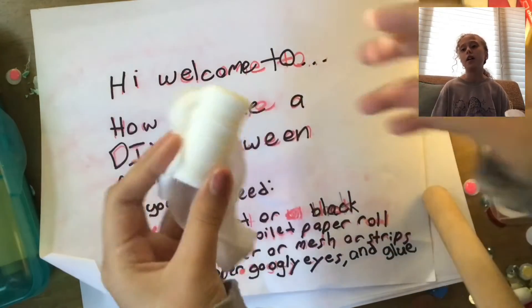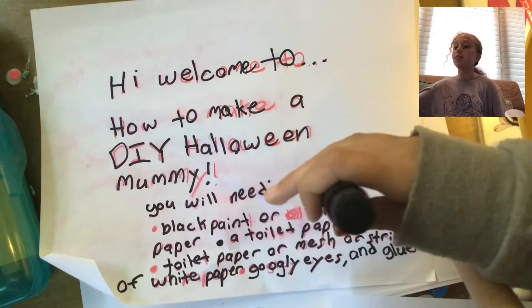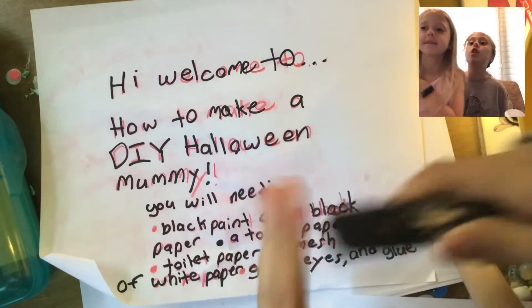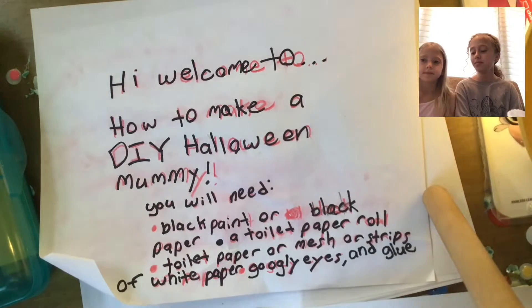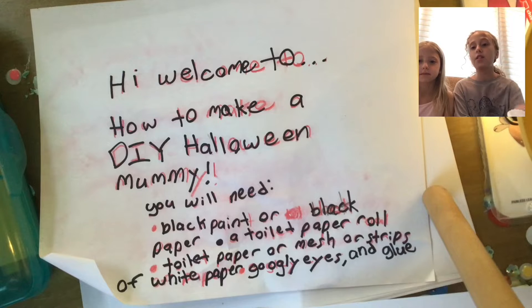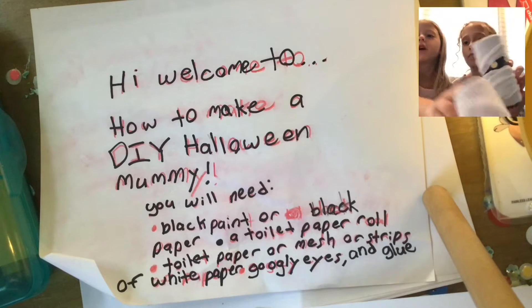This is the mesh. Also joining us today is my sister Anya — she will be our special guest in this video. This is what the mummies will look like in the end. They all look different — one's got a bigger forehead.